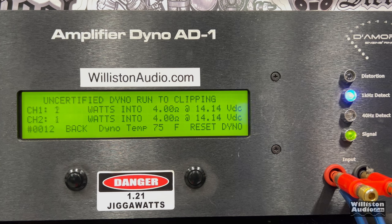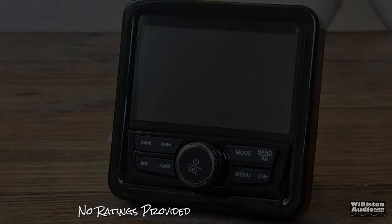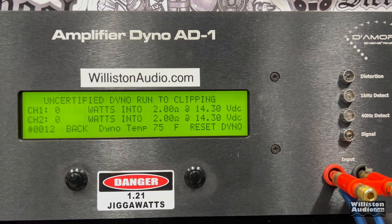Let's try it uncertified up to clipping — probably about the same. 12 and 13 watts, so just slightly a little bit more right at 14 volts. Then the dynamic burst test: 14 and 15 watts at 14.15 volts. We're not sure if it's rated at 2 ohms, but we tried it anyway. Let's try 2 ohms in 4-channel mode. Certified test first, right around 14 volts input — almost 20 watts, 19 and 18 watts. Again, that's times 4. That's pretty good.